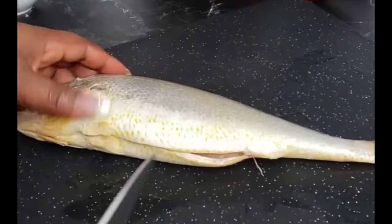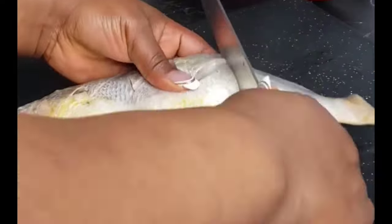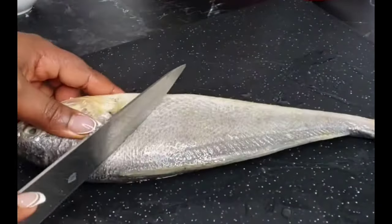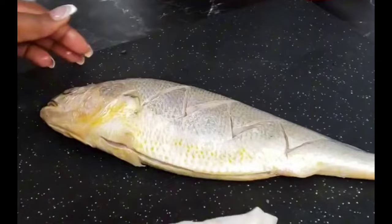The next thing is to score the fish — you want to score it deep until it at least touches the bone. Score both sides of the fish. Before marinating, you want to pat dry the fish to get rid of excess water or moisture. Then we're going to marinate perfectly, making sure that the marinade gets deep inside the fish.